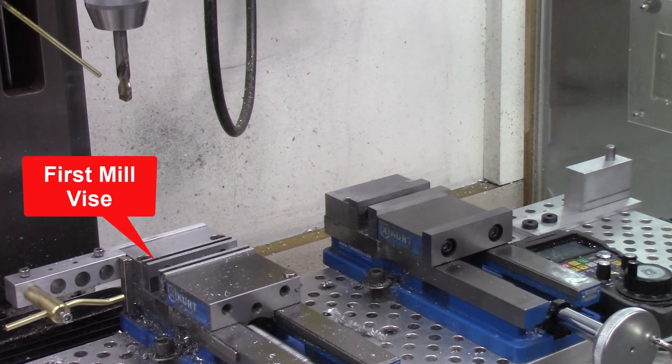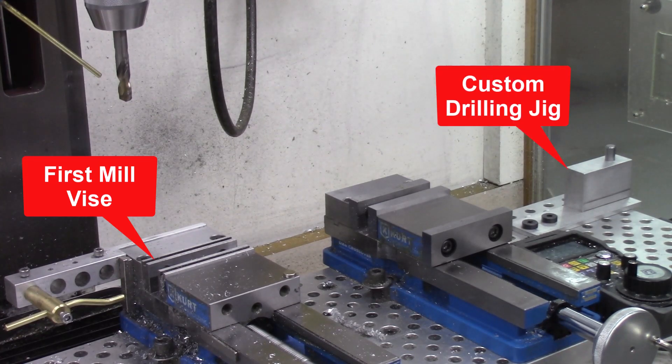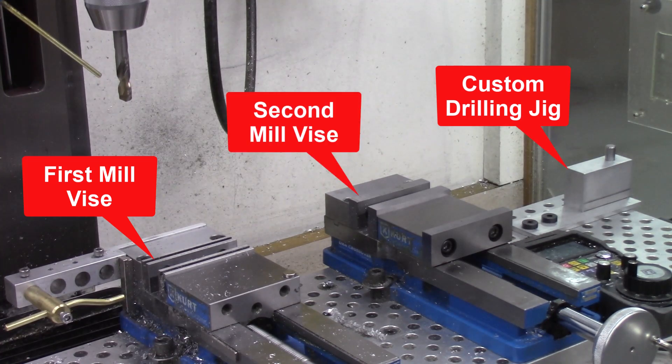As shown here, I installed one of the mill vices on the far left side of the mill plate, and then designed and machined a custom drilling jig which mounts on the opposite end of the mill plate. I also used a second mill vise, which is perfectly aligned with the first vise and in line with the custom drilling jig.